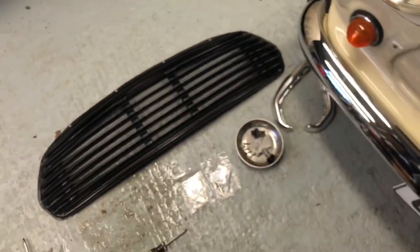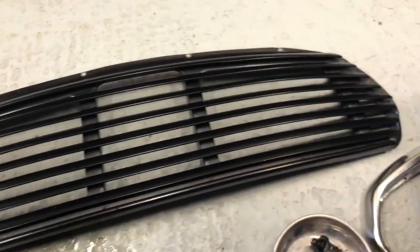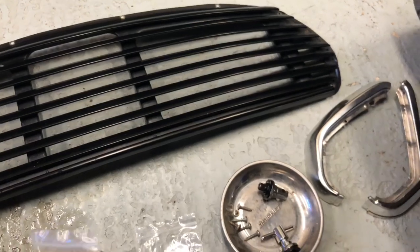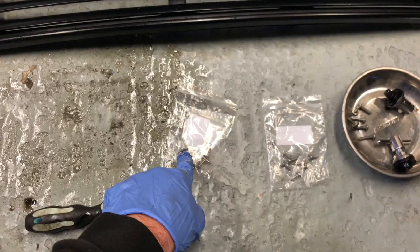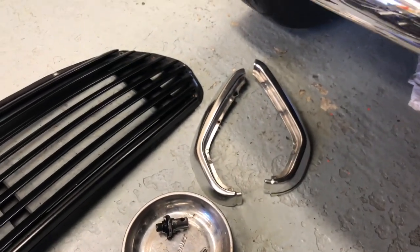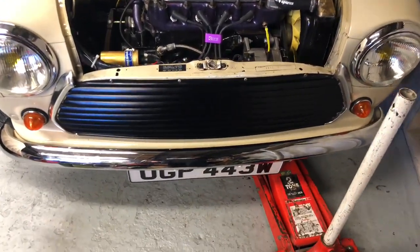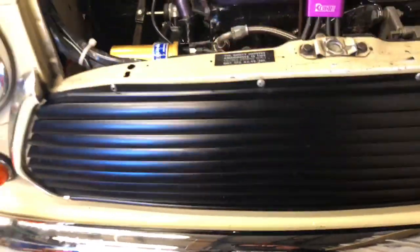While that's doing that, I can finally get this grill on properly. Grill for the edge, like so, with the little caps. With a bit of luck I won't have a rattly grill on idle. That's solid compared to what it was — it's solid.